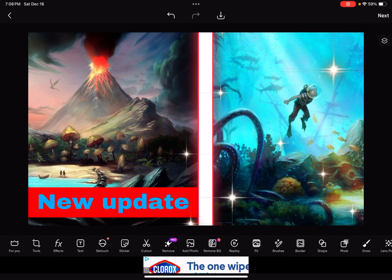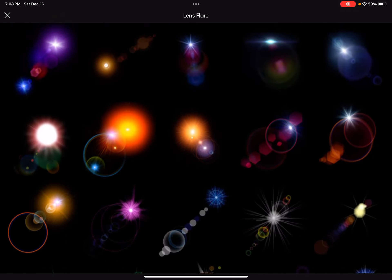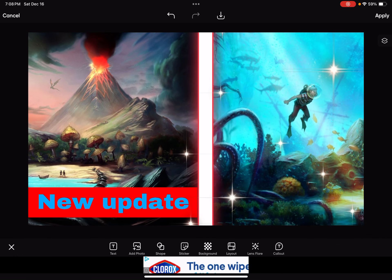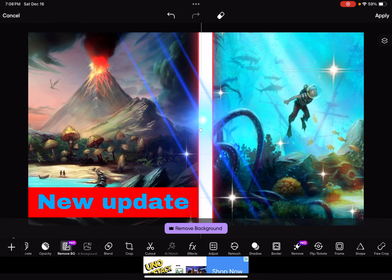If you want something fancier, there's also lens flare — L-E-N-S-F-L-A-R-E. You can do stuff like this with it. I'm gonna do something like that — that's pretty cool, but it's kind of too girly. And that's how you make a thumbnail! There are other props you can use too.